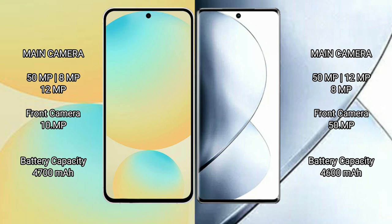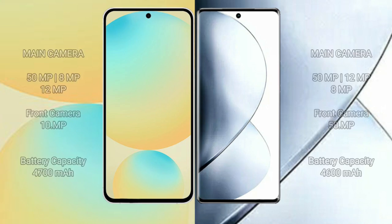Samsung Galaxy S24 FE has a 4600mAh battery with 25W fast charging support. Vivo V29 Pro also has a 4600mAh battery with 80W fast charging support.